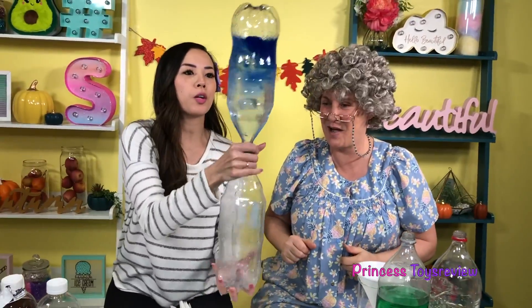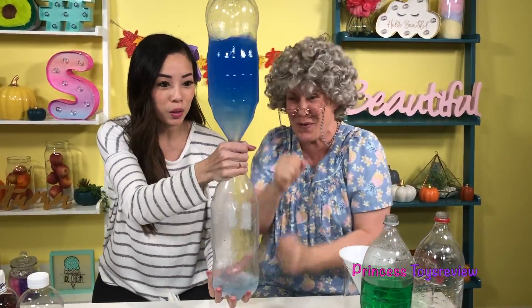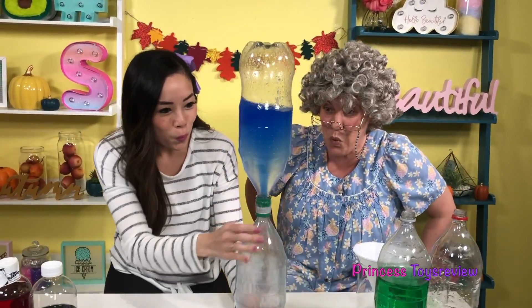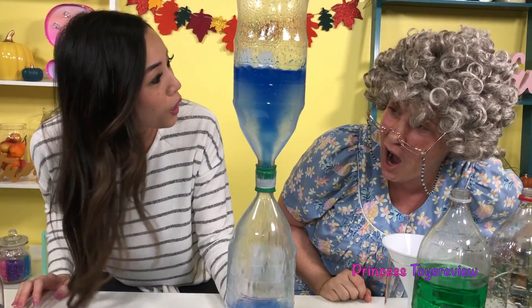Again, again, again — do it again! Okay, anything for you, Granny. Shake, shake, shake. Whoa! It's within the tornado.